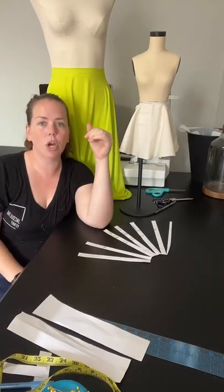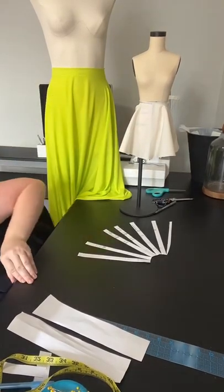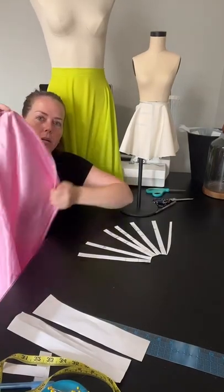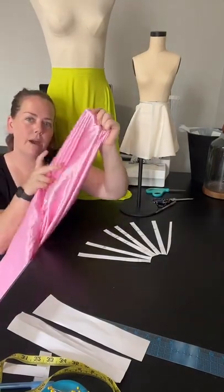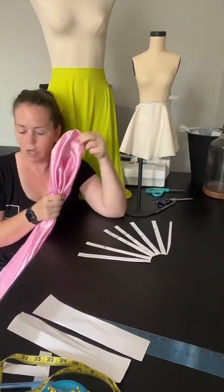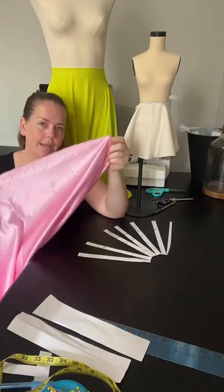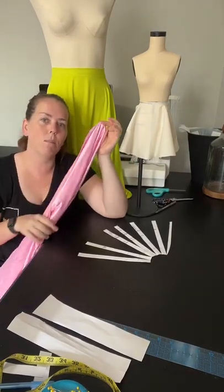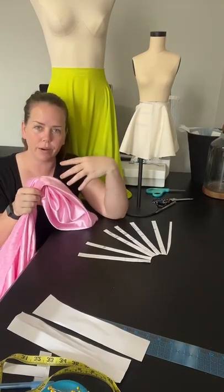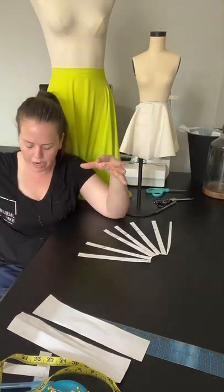Next week I'm going to be showing satin fabric — more traditional, like bridal. I'll show a chiffon layer on top of the satin in the pink. Next week I'm going to be sewing more traditionally the satin with the chiffon layer on top so that it's a junior bridesmaids dress.